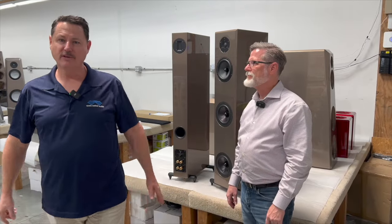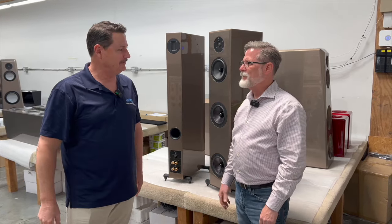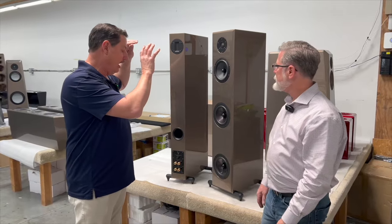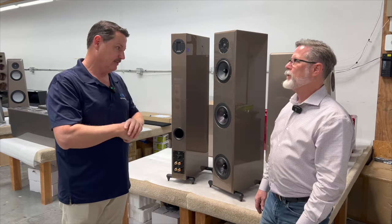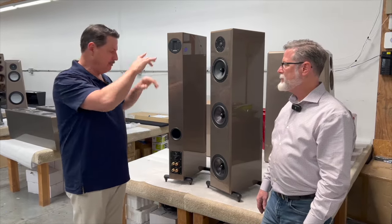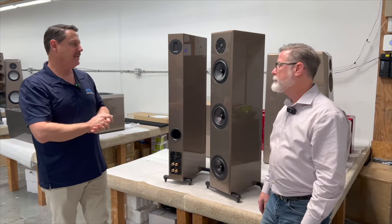Hey, Scott Walker coming to you from Riverside, California today. I'm at the Von Schweikert factory here with my main man Damon Von Schweikert. We are actually picking up some speakers today, and since he's here and I'm here, we're going to talk about the Endeavor ESE — the Endeavor Special Edition. Colby, come on up and pan up and down to get the detail of the speaker, but let's talk about the ESEs.